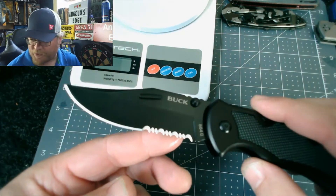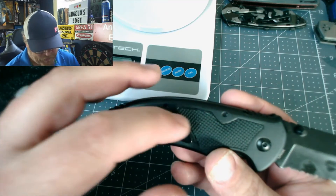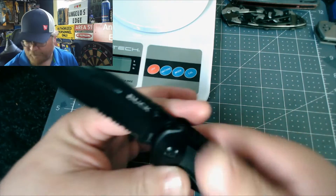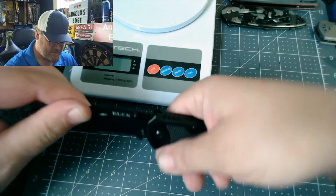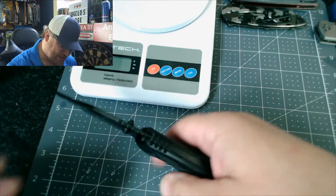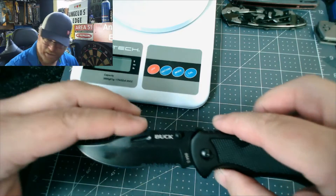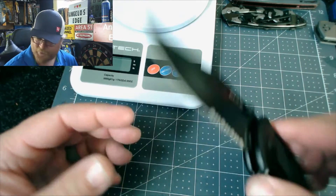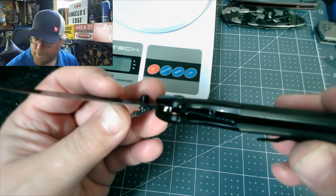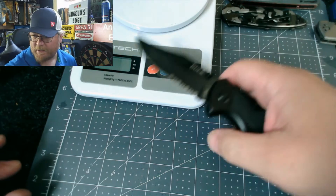It has serrations. It is aluminum handled with rubber inserts — you can see that on both sides. It's pretty comfortable, a nice full-size knife. You can get your whole hand on it easily. There's a jimping up here and a little ramp right there. It's a clip point with a Bowie-style upsweep. It has finger stud deployment with a liner lock.